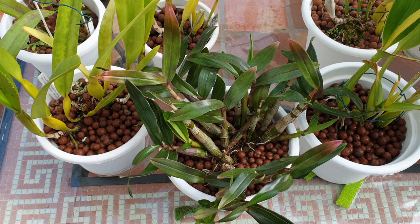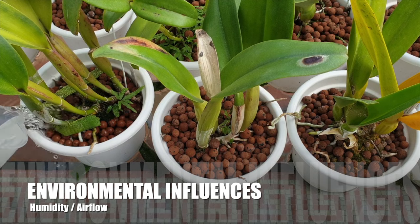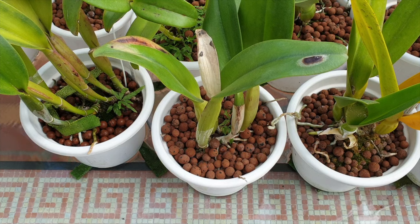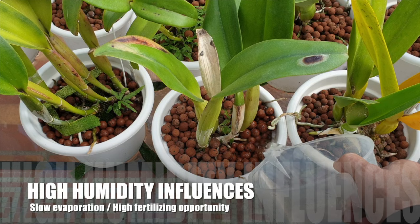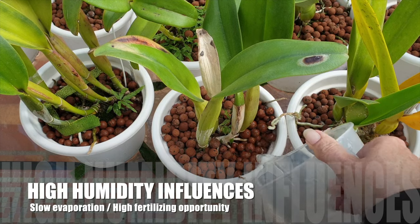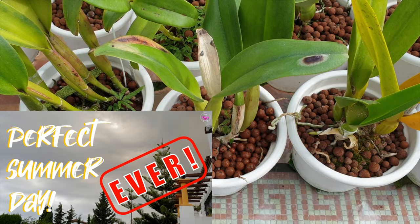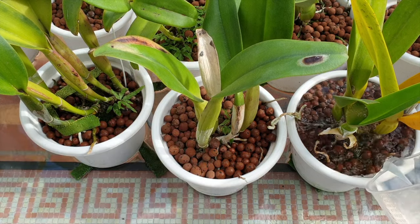Basically, what you need to check and get dialed in to know that you are not risking any root tip or velamen burn is: how high is your humidity? How quickly do the surfaces of your pots dry out? Keep in mind that airflow is a key contributor to pot surfaces and mounts drying out too fast, even if your humidity is high enough. The higher the humidity matched with the right balance of airflow, the higher your fertilizer levels can be, because the evaporation of moisture on the surface is marginally reduced, making it possible for the nutrients to be absorbed fully by the velamen.